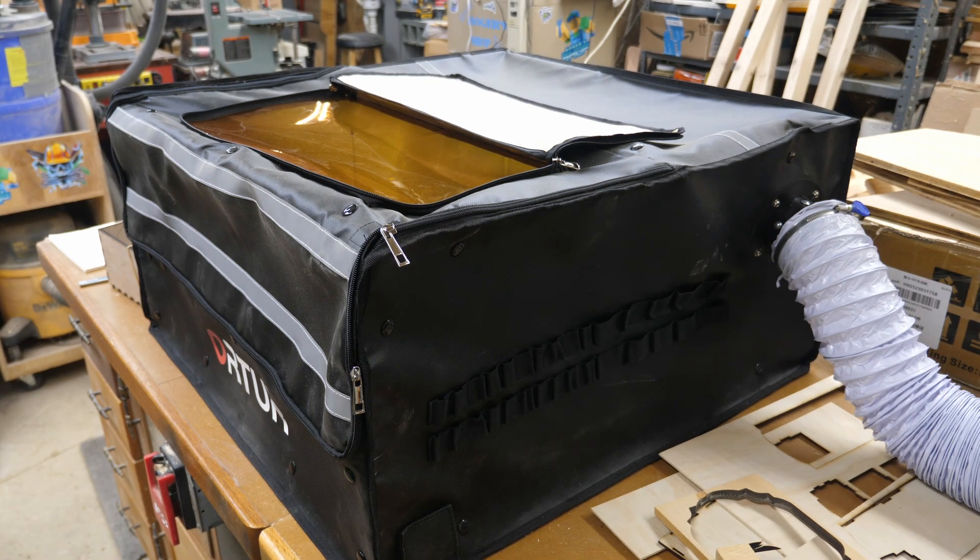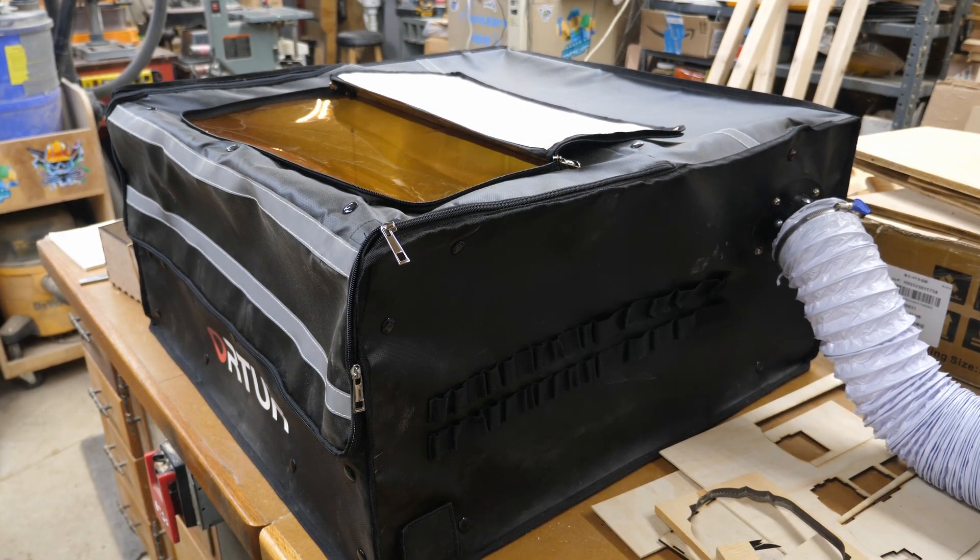Same holds true for these enclosures. When I am operating these, especially these fabric ones like this — I know they're supposed to be fireproof and I've done some videos on testing with a torch and everything else — but I do not leave my lasers unattended. I am always in very close proximity to them.